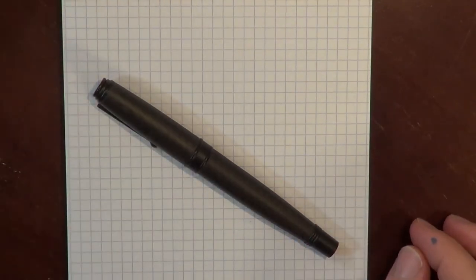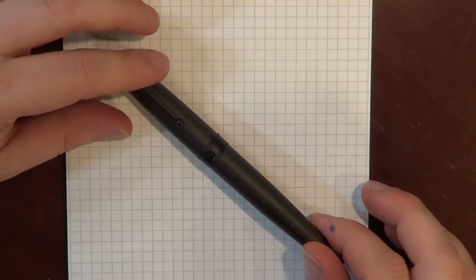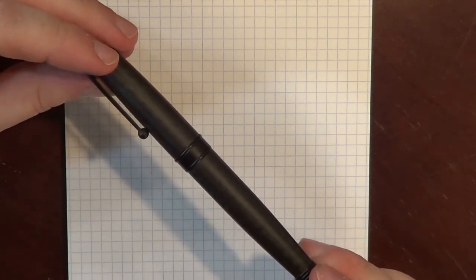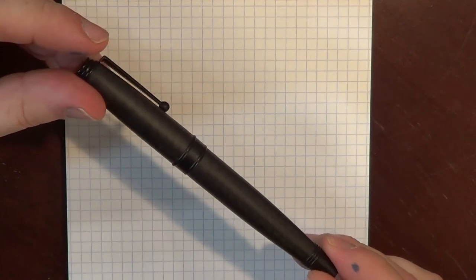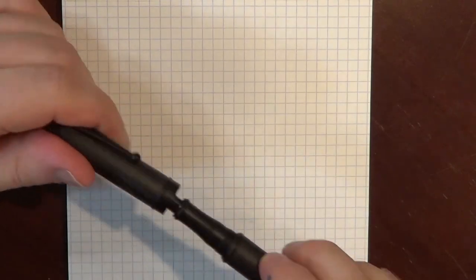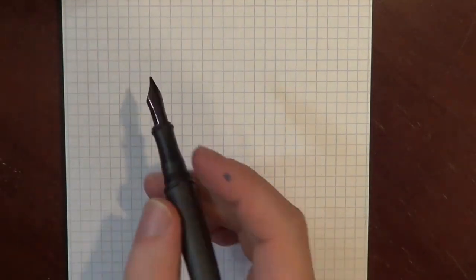All right, so what I'd like to do is go ahead and do a writing sample on the Nighthawk here. Here's just another little close-up of it — lovely cross-hatching, very subtle but very pretty on the carbon fiber. And I've already inked this up, as you can see from my finger. So I'm just going to go ahead and dive in.